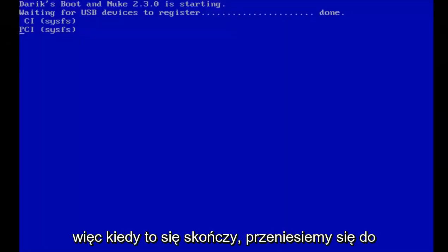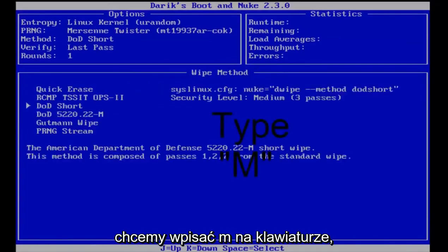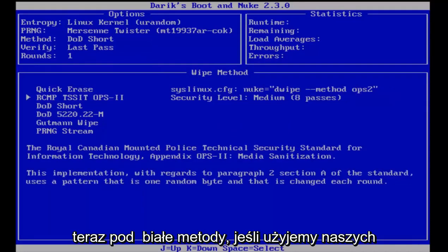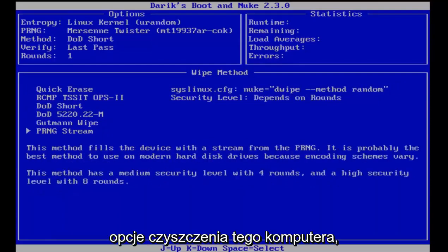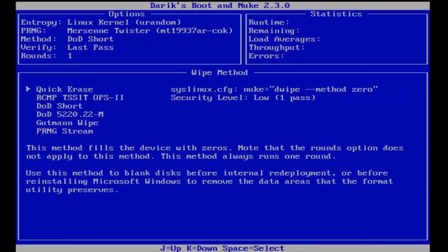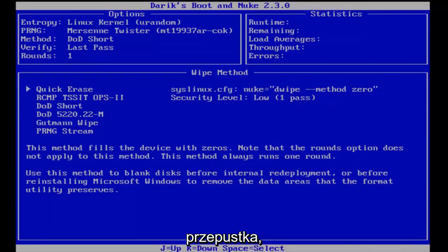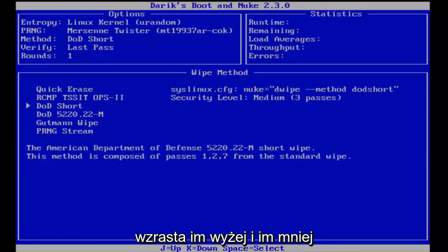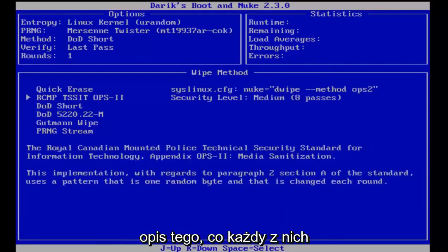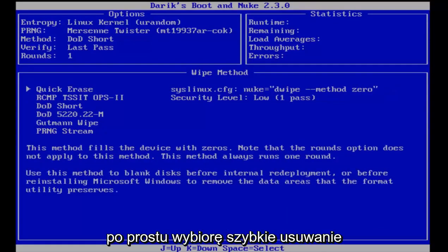This may take a minute to get to the main window. Once we get to the main page, type M on the keyboard to get to the methods page. Under wipe methods, using the arrow up or arrow down keys we can see different options for wiping. Quick erase is the least secure at one pass. Going further down you can get up to 35 passes, with the security level increasing. You can read a description of what each wipe does. For the purpose of this demonstration I'm going to select quick erase.